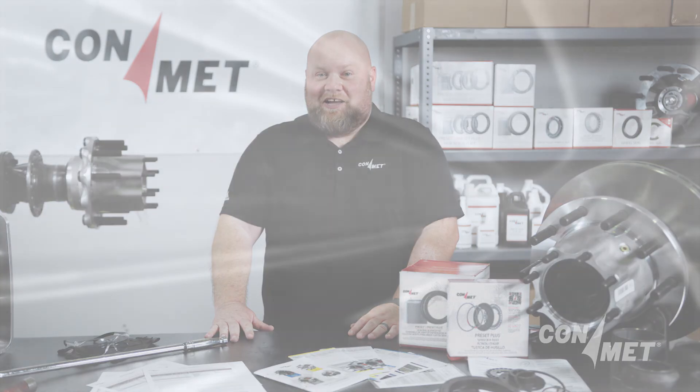Thank you for watching. Don't forget to subscribe to our YouTube channel so you can watch more service videos like this. See you next time.